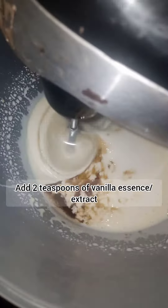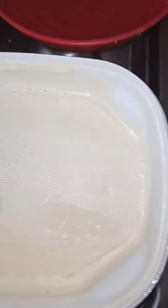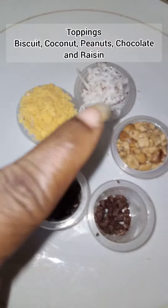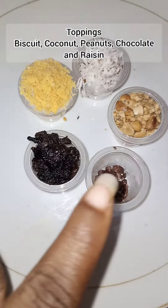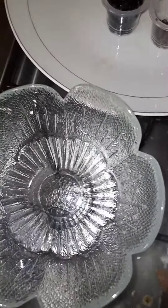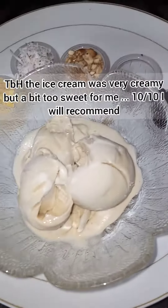I kept it in the freezer — that's my ice cream 24 hours or less later. I have some toppings here: biscuits, coconut, peanuts, some chocolate, and some raisins. I'm going to dish the ice cream into this bowl and add my toppings. It's very creamy.